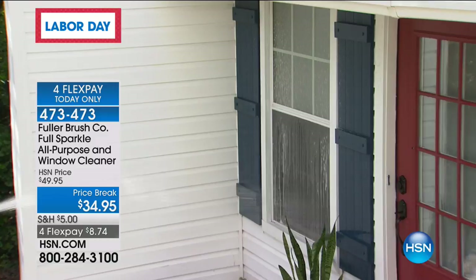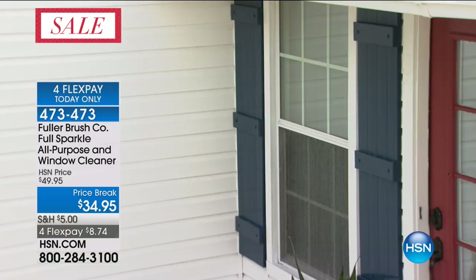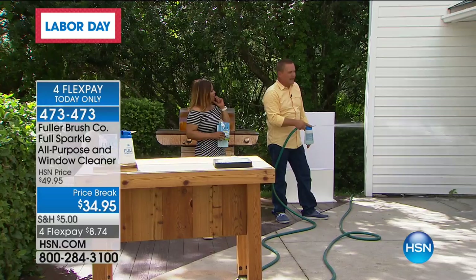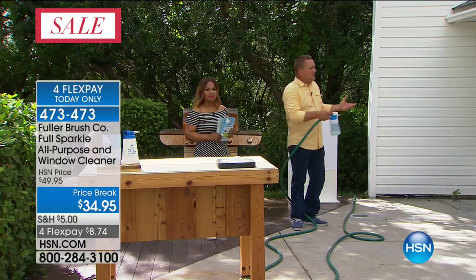There's the detergent. I'm rinsing with fresh, clean water coming right out of my garden hose. The sheeting effect — the water sheets down the glass, leaving your windows streak-free and spot-free, and you never even have to touch your window. The formula is completely safe on all of your outdoor plants, your grass, anything like that — even a rose bush or lilac bush in front of your house.